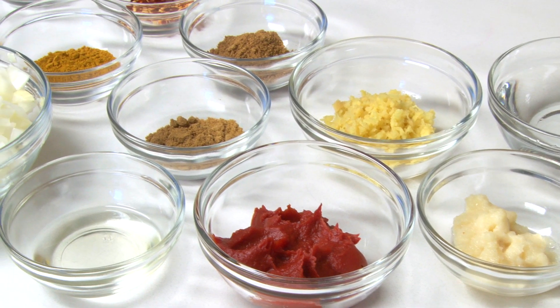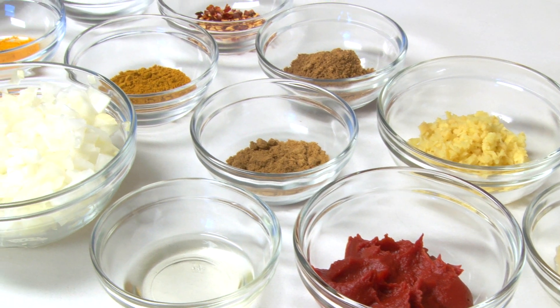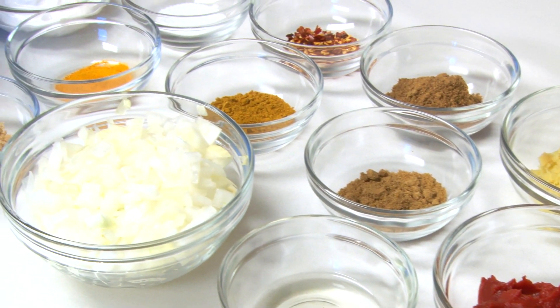Curry chicken is a signature dish in Indian cooking and I love all the fragrant flavors in this dish like ginger, curry, cumin and garlic. It's a great meal and I'm always happy to have a little leftover. Now let's get started.